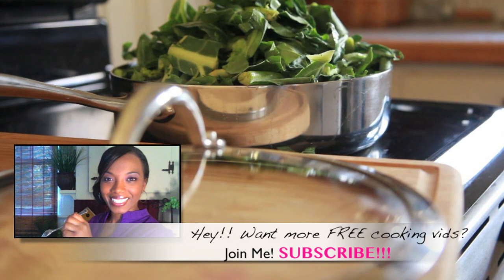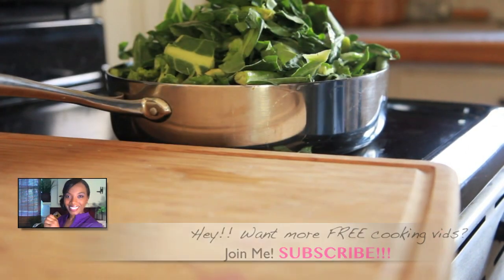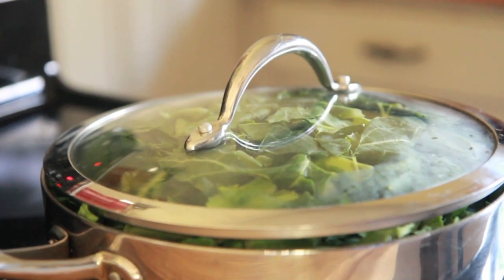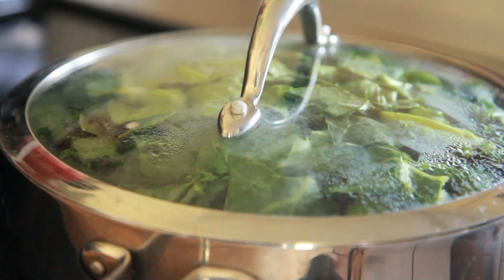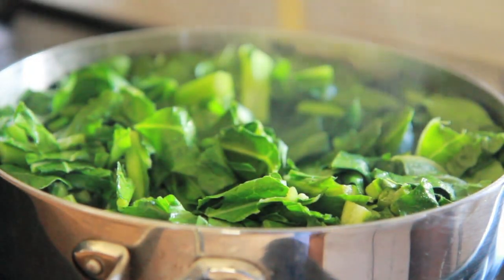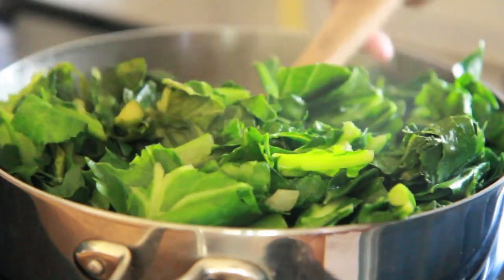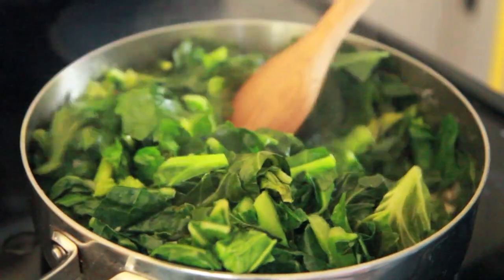If you're enjoying this video, please be sure to give me a thumbs up, subscribe, and comment — I love reading your comments and I appreciate it so much. Go ahead and place the top on there; if it doesn't fit right now, in a few minutes it will once they wilt down. I'm going to cook this for about an hour. Here's how it looks at 30 minutes — some people like it like this, but not me. I don't like the crunchy, bright green collard greens.